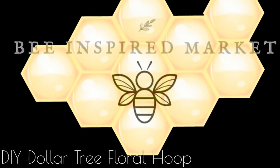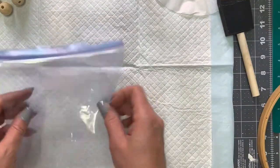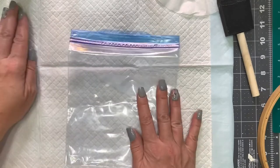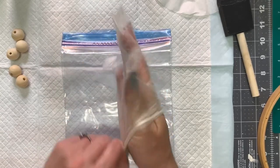Hi everyone, it's Carol with the Inspired Market. Today we're going to be doing a Dollar Tree project. I have this embroidery hoop that I got from a thrift store — it's about 10 inches. We are going to do a wood bead hanger for this hoop, and I'm going to show you a quick and easy way on how I stain my beads.